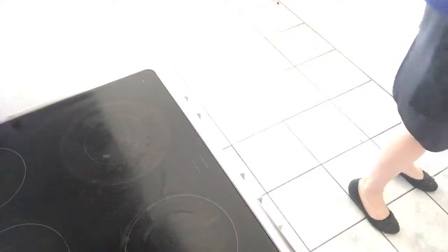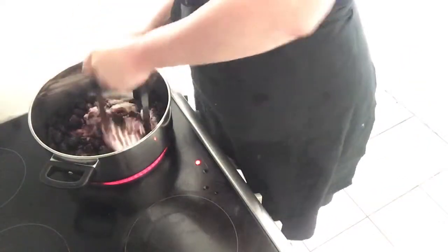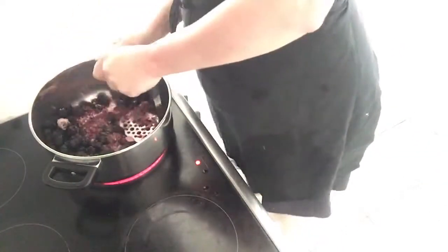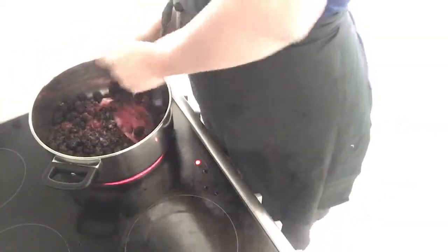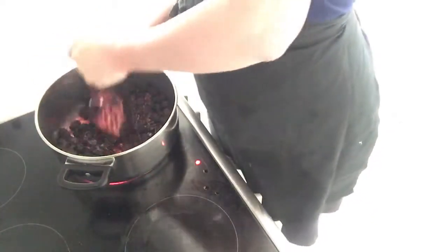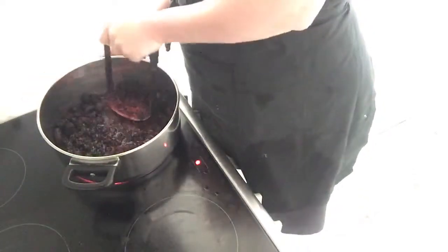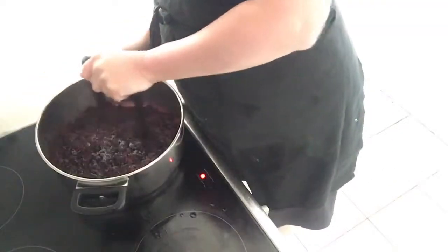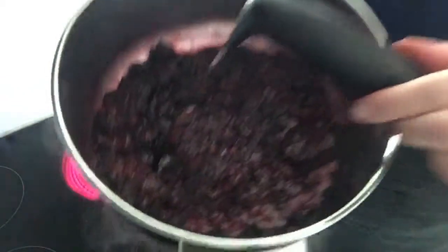Add a little pinch of salt in there as well, and then we're going to take it straight over to the stovetop. Turn it on to a medium heat, and then go straight in and start mashing everything down — mash and mix together. Just keep going until the heat starts to rise and the berries start to soften. You'll realize pretty quickly how easy this jam is. I do recommend staying near your stovetop because it will burn quite quickly if you don't keep your eye on it.